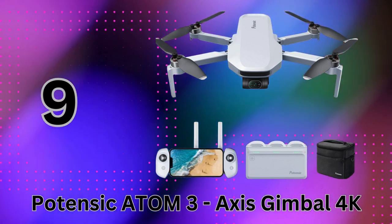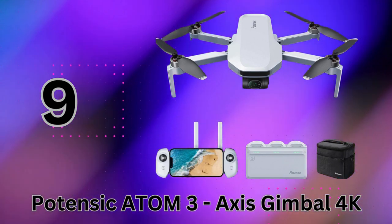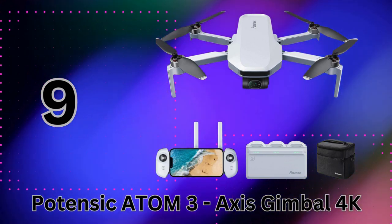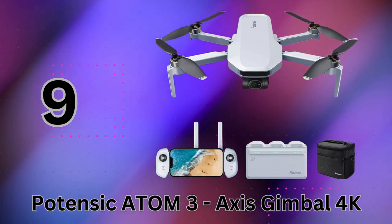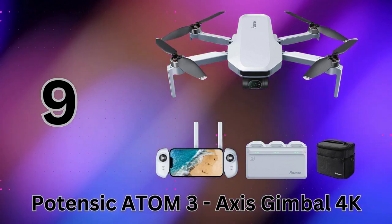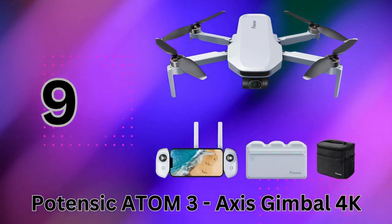You're looking at up to 96 minutes of airtime right out of the box. The Atom is absolutely loaded with smart features to make your aerial cinematography look professional. It has subject tracking to keep people or objects framed perfectly, plus cool quick shot modes like rocket, orbit, and boomerang cam for awesome dramatic effects. It still remains super beginner-friendly with things like a simple auto return-to-home function and enhanced GPS holding position perfectly steady.